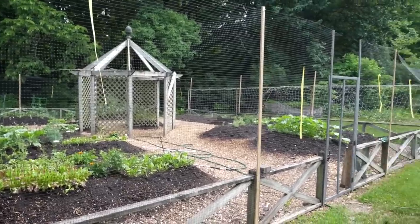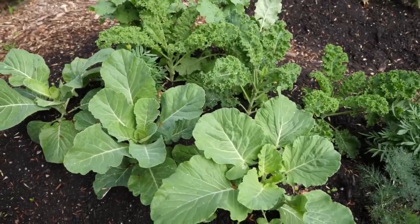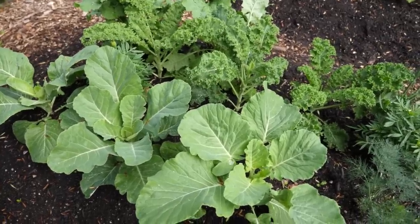Deer ate a bunch of my food a couple weeks ago, so my dad made a fence. Thanks, Dad. Now, I've already gotten to enjoy quite a bit of kale and collard greens this year, but it's the first pea harvest. And I'm just so excited. I can't wait anymore, Hank. Let's do it. Let's harvest the peas.